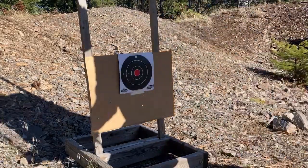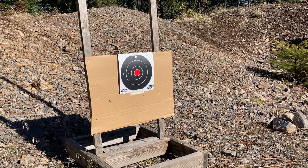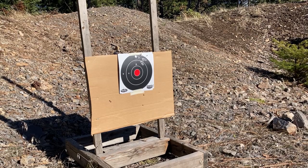So you can see we're a little bit high and to the right at 50 yards — 10-shot group. Five-shot groups are bullshit.